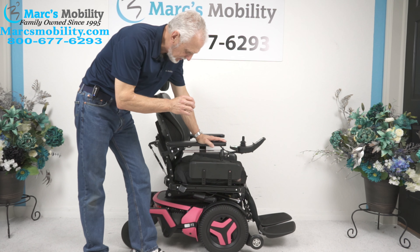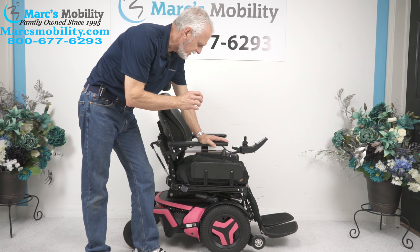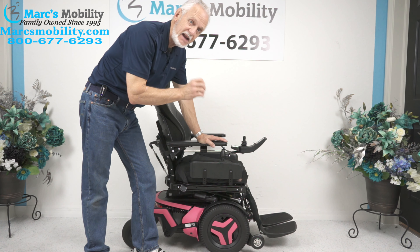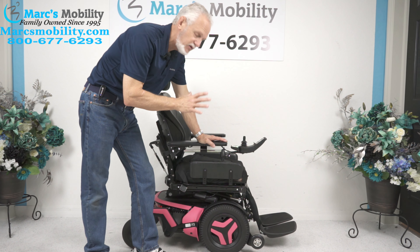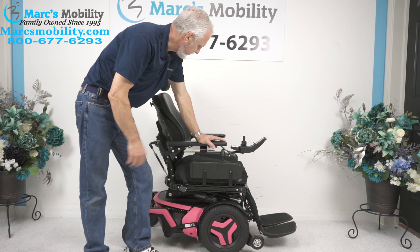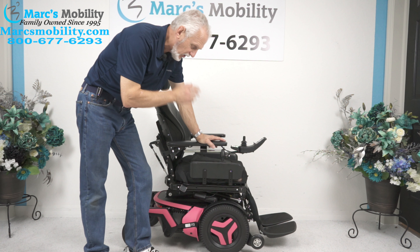We have here a Permobil F3 power chair. This power chair has four electrical functions. It has 84 miles, so it was used for about two or three months, but it's in brand new condition. It is pink — a beautiful power chair — and it's front wheel drive.